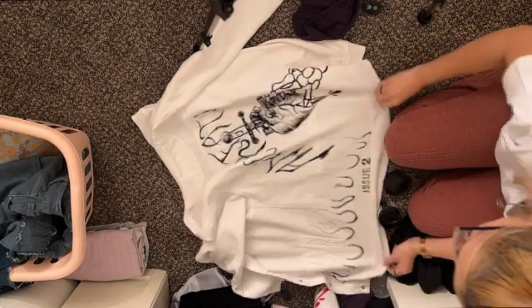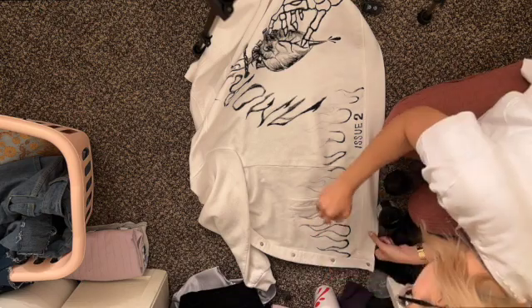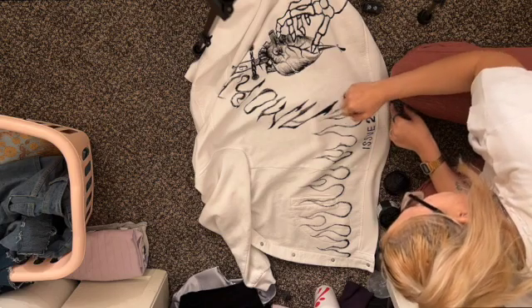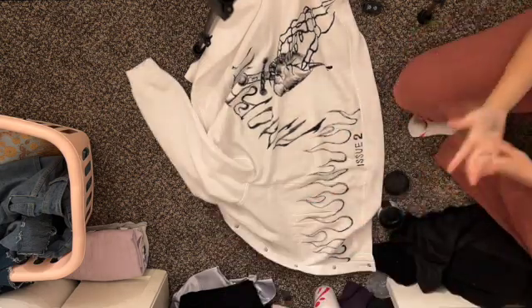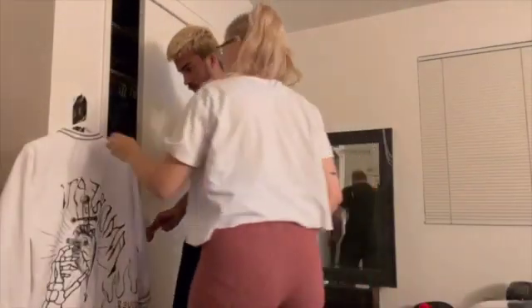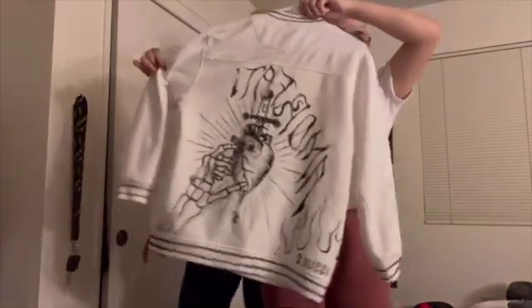One of my favorite DIYs is just painting on top of stuff. I didn't record it just because I think I got lazy — I wanted to just paint in the moment. But I actually painted a purse for myself and I'll show you later how it came out.